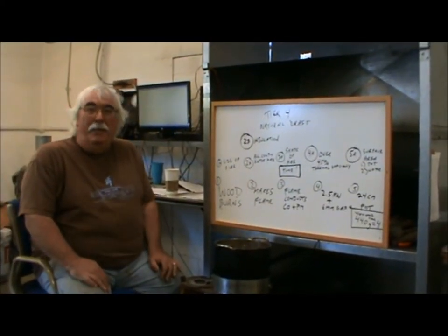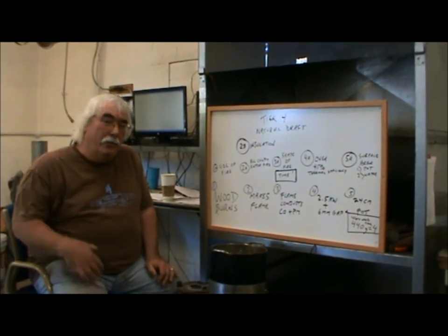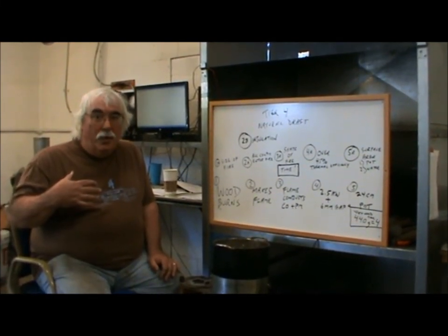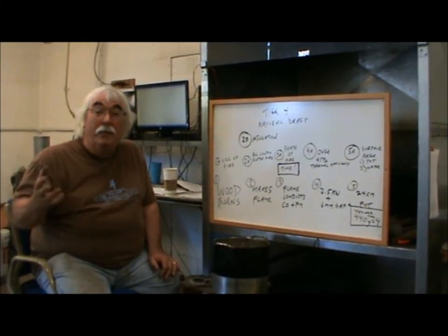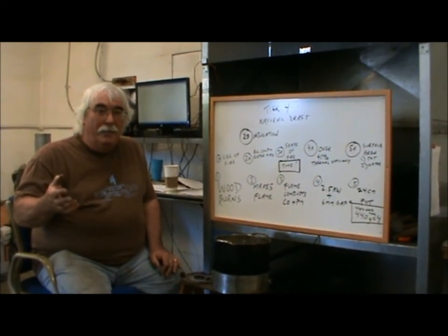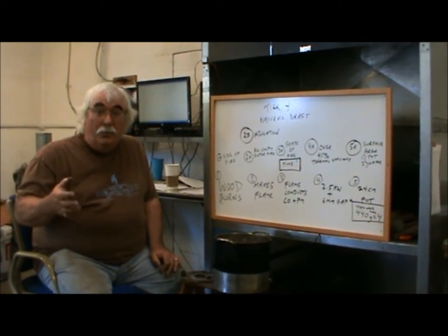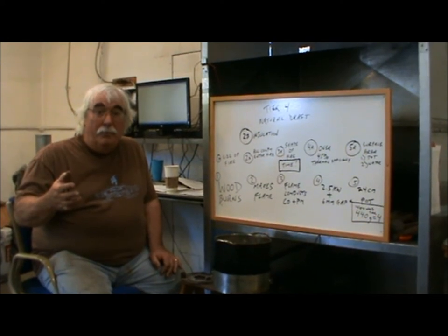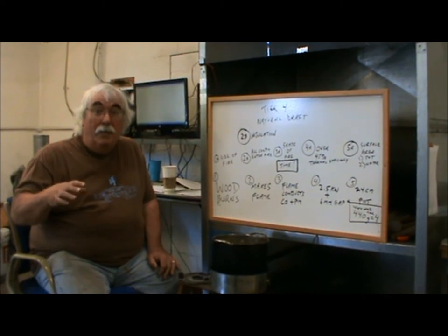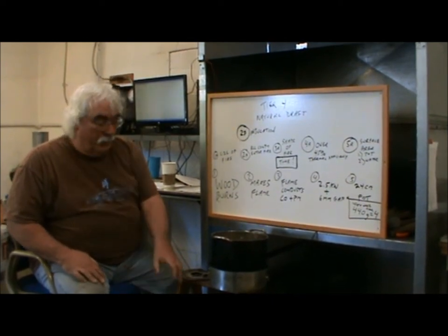Good morning everybody. This is Dean Still from Aprovecho Research Center. I thought I would go over the design principles I use to try to make tier four stoves — this is about cleaner combustion. In the last two years we've done more than a thousand tests of wood burning stoves, and we are in the middle of a Department of Energy study trying to see if we can make tier four stoves.